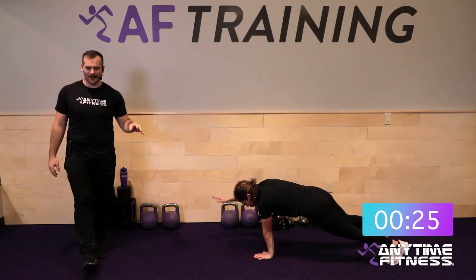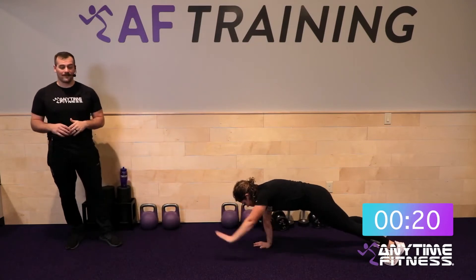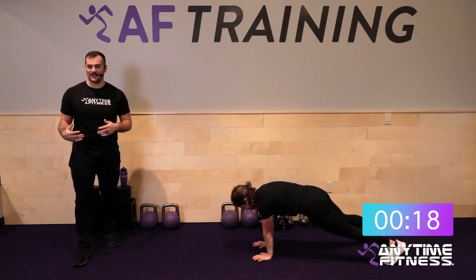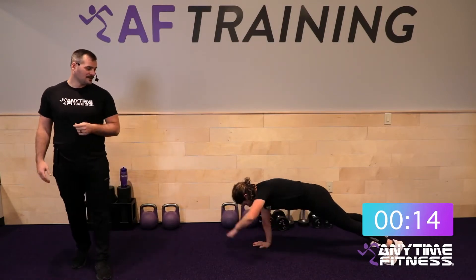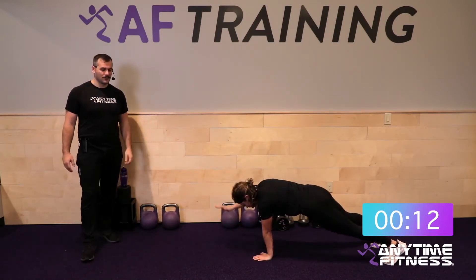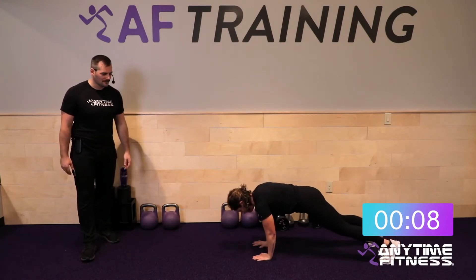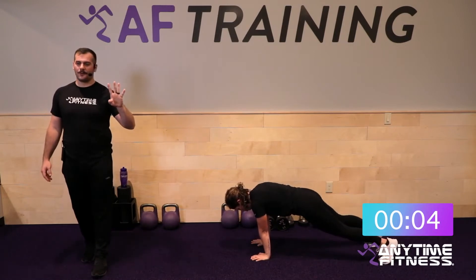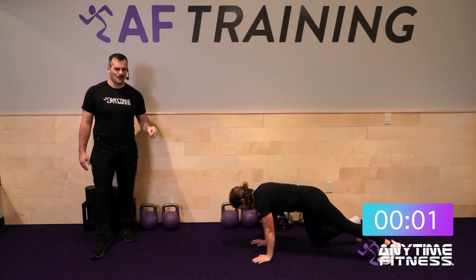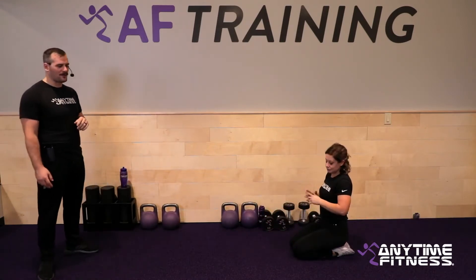Thirty seconds — you've got this. Finding a little pace on this one. With longer rounds, pace is key. If you knock out 10 reps in 10 seconds it's going to feel very different than spreading them across 40 seconds. Find what works for you. About 10 seconds to go — hold and work. Five, four, three, two, one — rest.